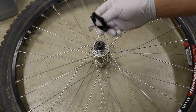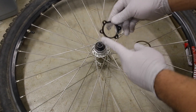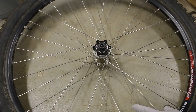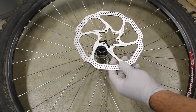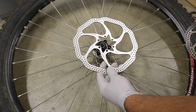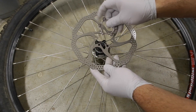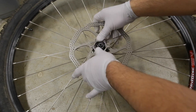Go ahead and insert the adapter first with the bolt side up first. Push it in. Then get the brake rotor you want to install and just make sure that the arrow points in the direction you want it to go in. In my case it would go this way because of this arrow. Then use that bolt adapter and press it in.